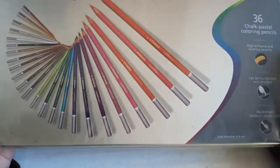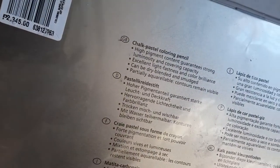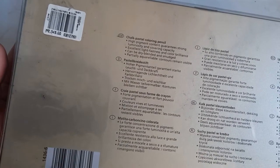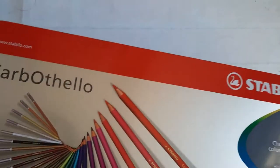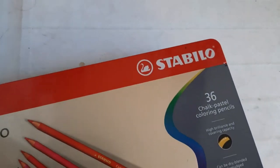I bought the 36 set of Carbothelos from Art Bar here in Baguio City and these pastel pencils cost me ₱2,345, which in US dollars is somewhere between 40 to 50 dollars, or around 38 to 46 euros. I'll put links down below for those keen on picking this up from Lazada, Shopee, and/or Jackson's to make it easier for you.